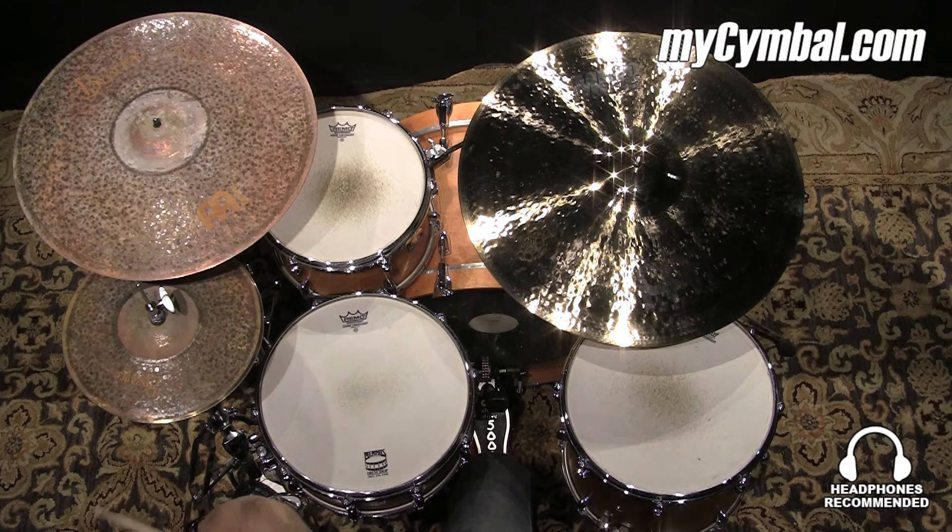I've heard guys say they feel like they can't decide if it's a China or a regular crash, or something in between. These are just fun, unique cymbals. They're good for stacking, and guys are doing a lot of different stuff with them to get all kinds of different sounds on their kits.